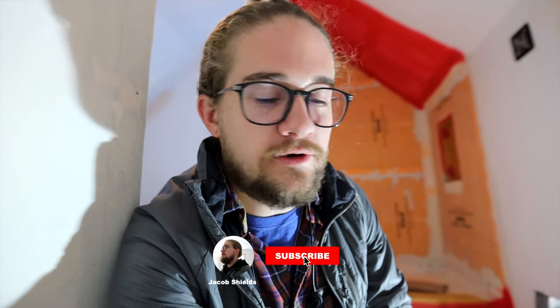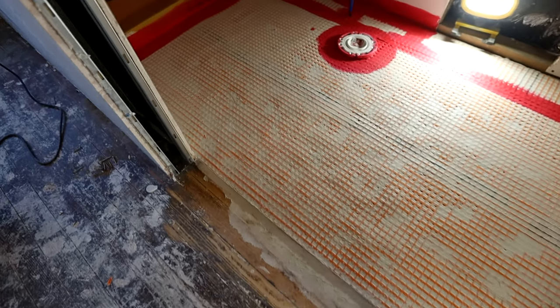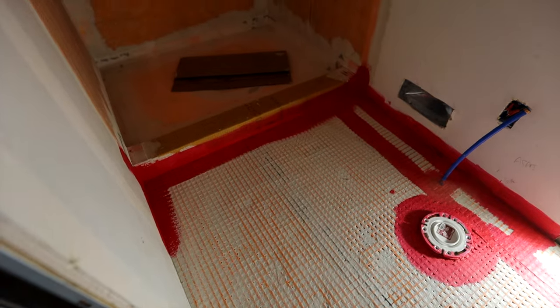To start this bathroom — and what I did in the other bathroom — think about where you're going to see the tile and focus on that portion. Don't start behind a toilet or behind a vanity, because you don't need nice-looking full tiles there anyway. Start with the entrance of the bathroom, the doorway, or where you step out of the shower, so the tile looks good around that feature.